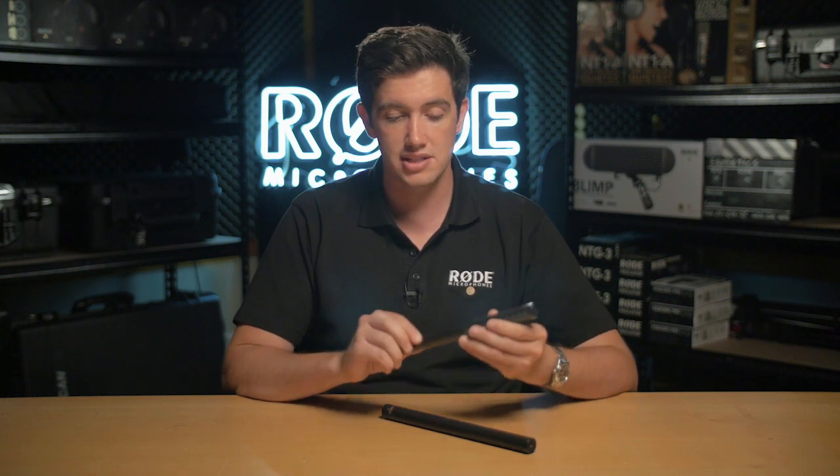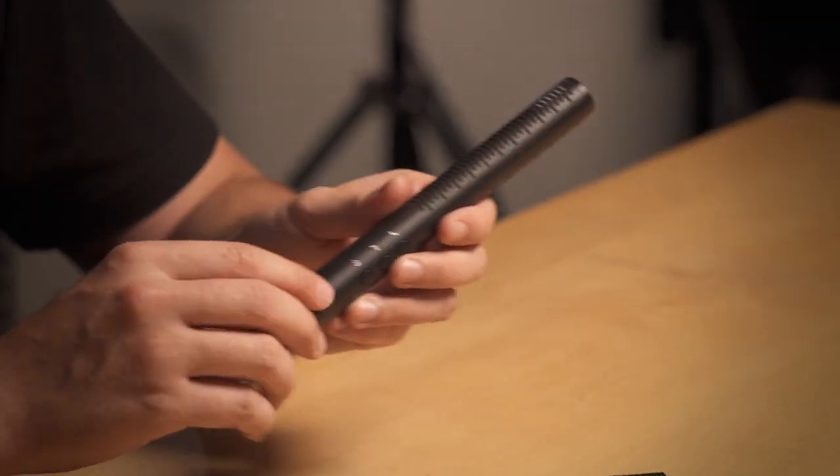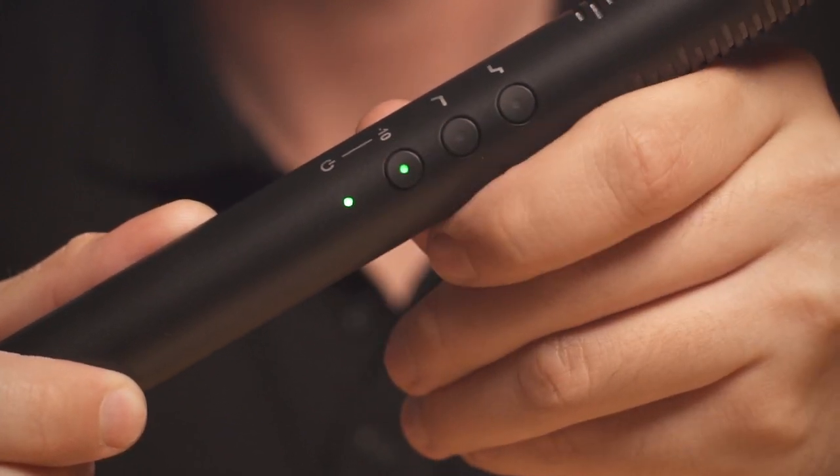Now let's have a quick look at the NTG4 and then I'll go on to the real special features of the NTG4 Plus. You'll see the same digital switching options on both microphones, starting with a minus 10 dB pad.